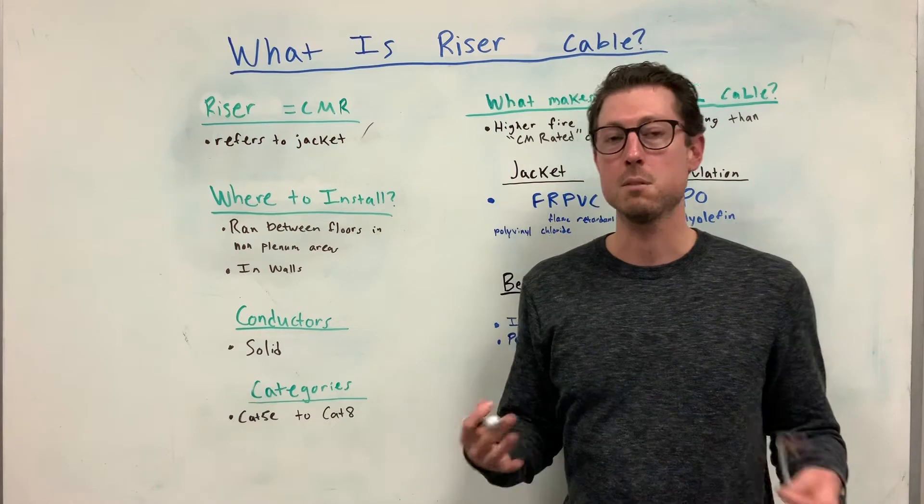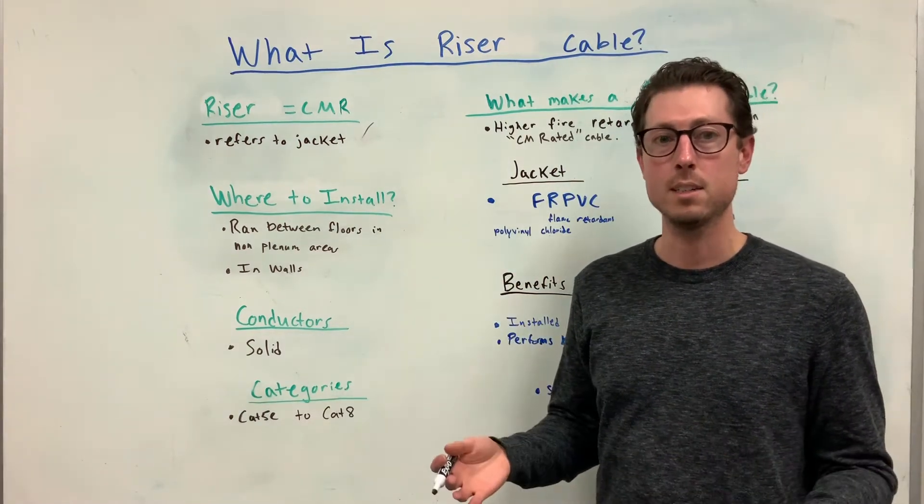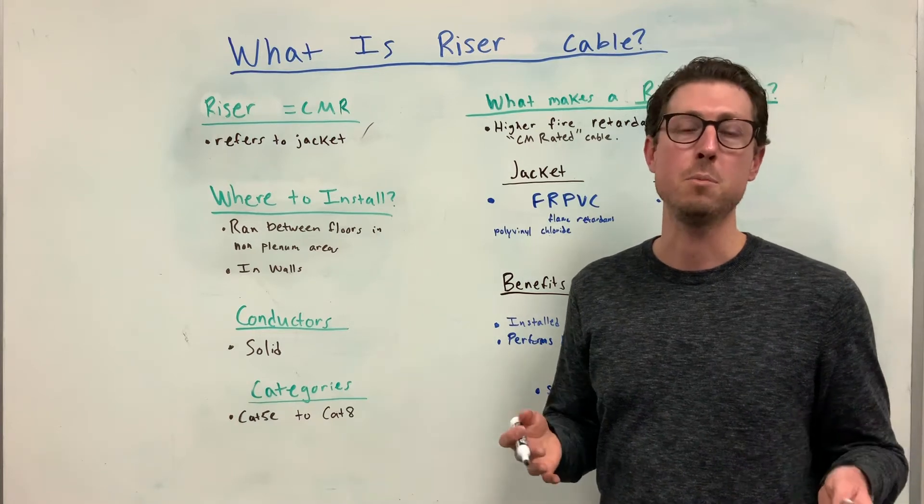So where do you install riser rated cable? Riser rated cable is often run between the floors in non-plenum areas and in the walls of your home or commercial buildings.